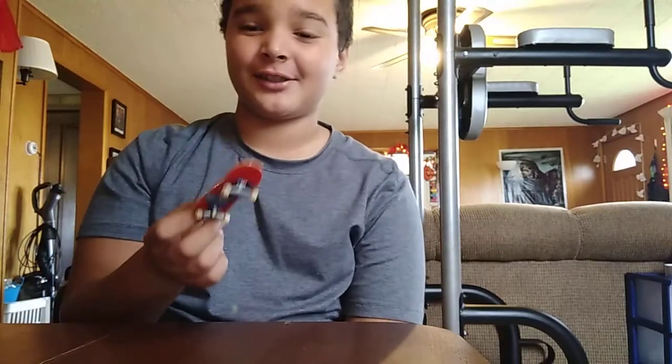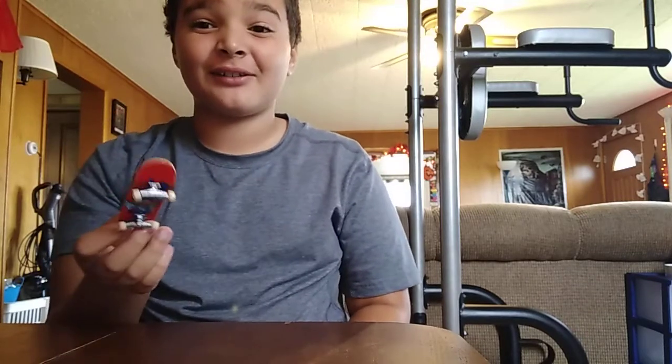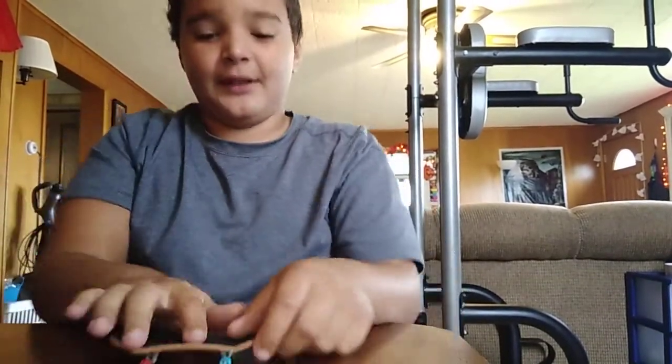Now, you remember this deck from yesterday? I was going to switch around decks, so I don't need that one. I need this one. I'm going to use this deck for this video.